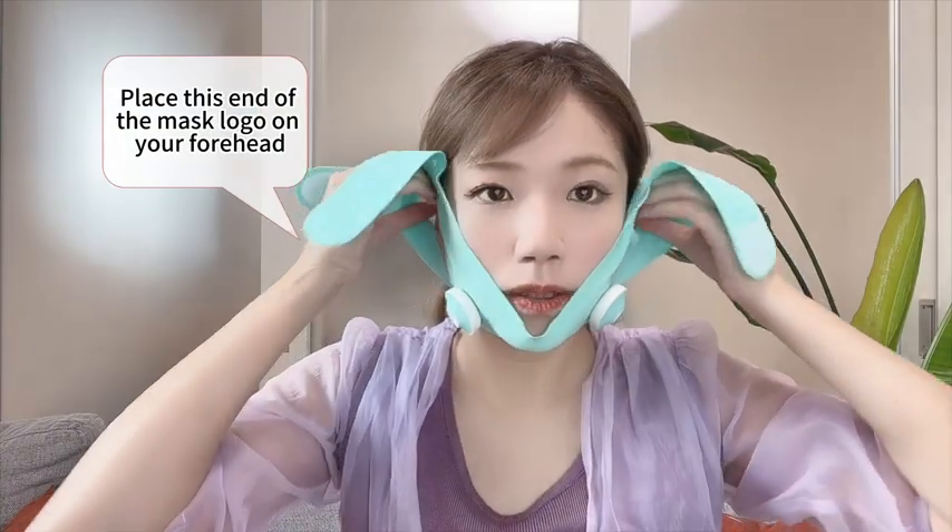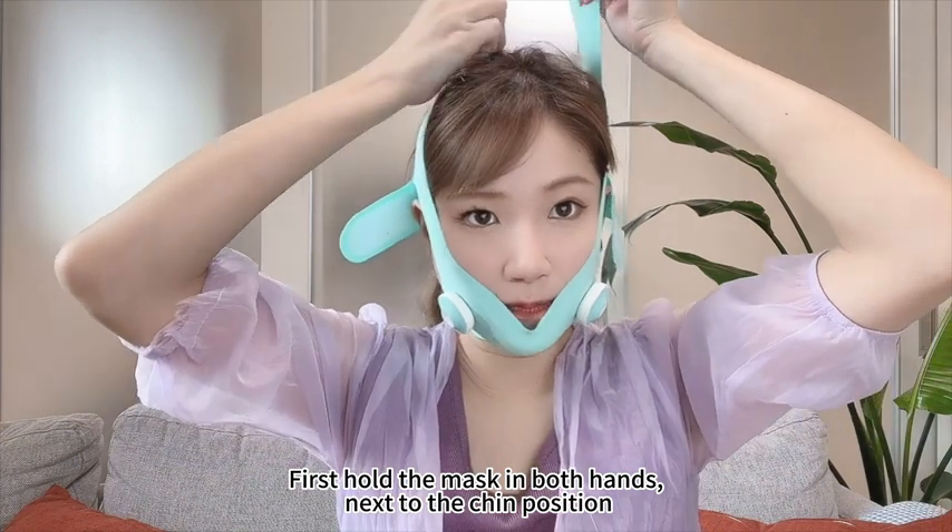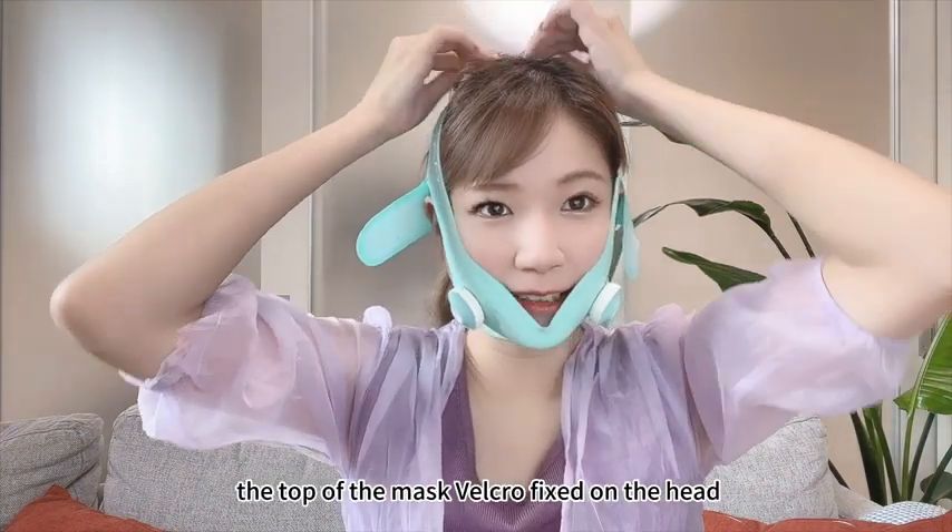Method of use: place the end of the mask with the logo on your forehead. First, hold the mask in both hands, next to the chin position, then fix the top of the mask velcro on the head.